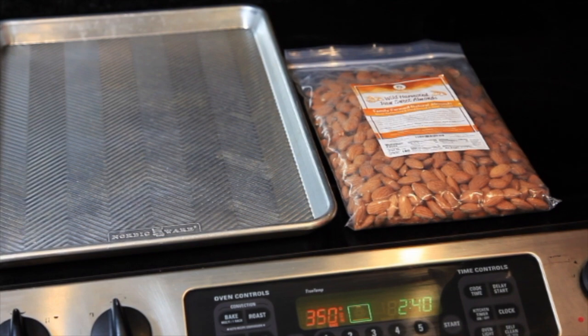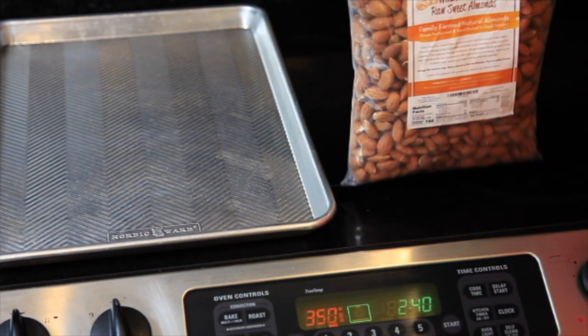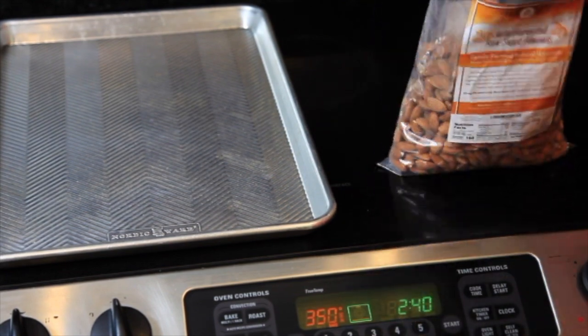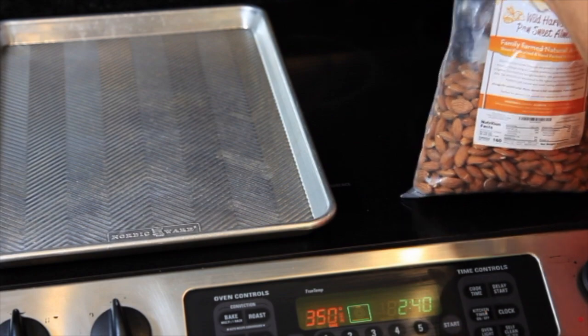Today we're making fresh almond butter, and we're going to use Ellie's Best Raw Sweet Almonds. We're going to roast two cups for 20 minutes at 350.